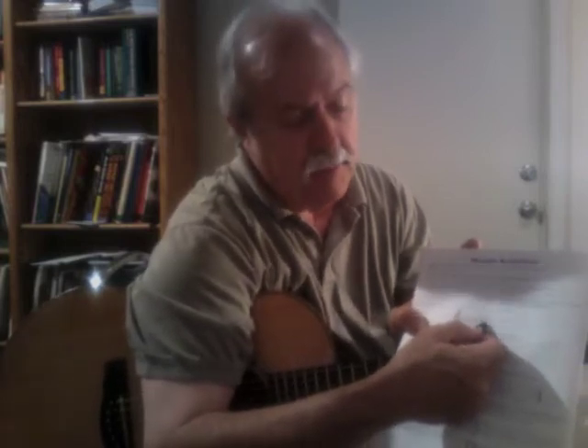The treble clef is also more accurately called a G clef, because the note it designates is G. So when we see G, the next one higher ought to be A, because that's what comes after G in the musical alphabet: G, A, B, C, D, and so on.